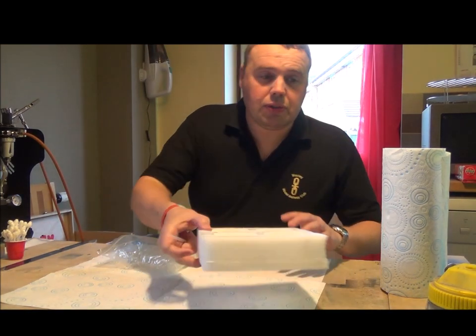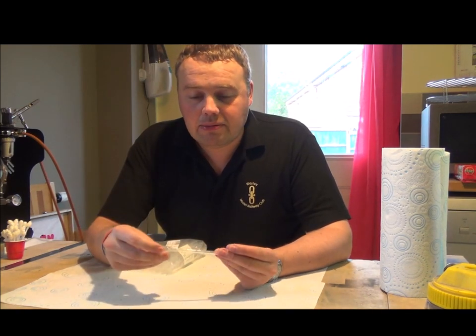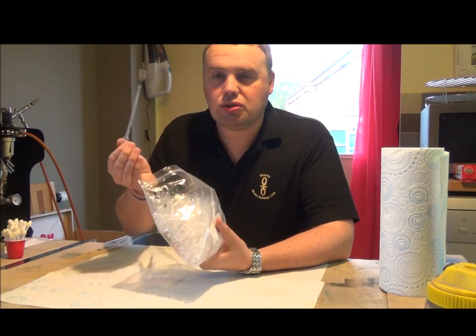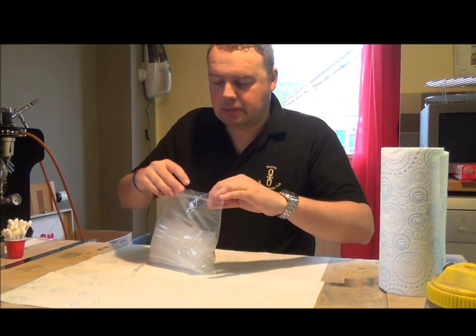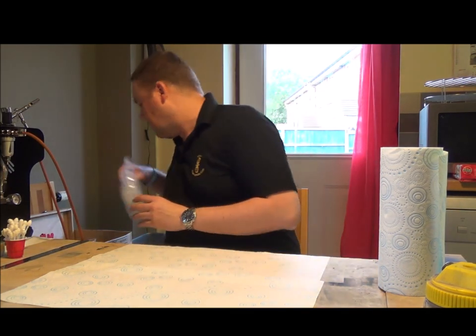Something else useful for handling the paint is pipettes - again from eBay, about £2 for a hundred. Great for decanting paint and thinners - saves the mess.